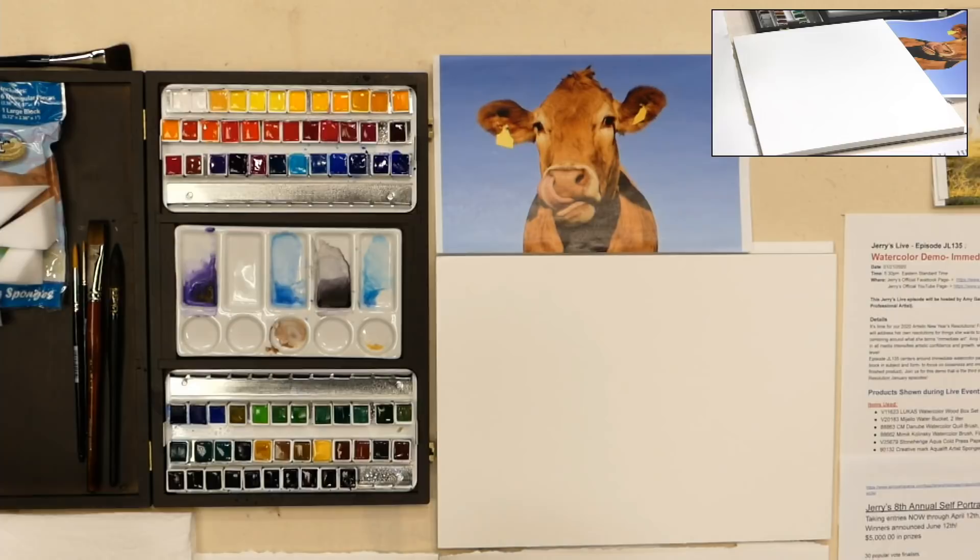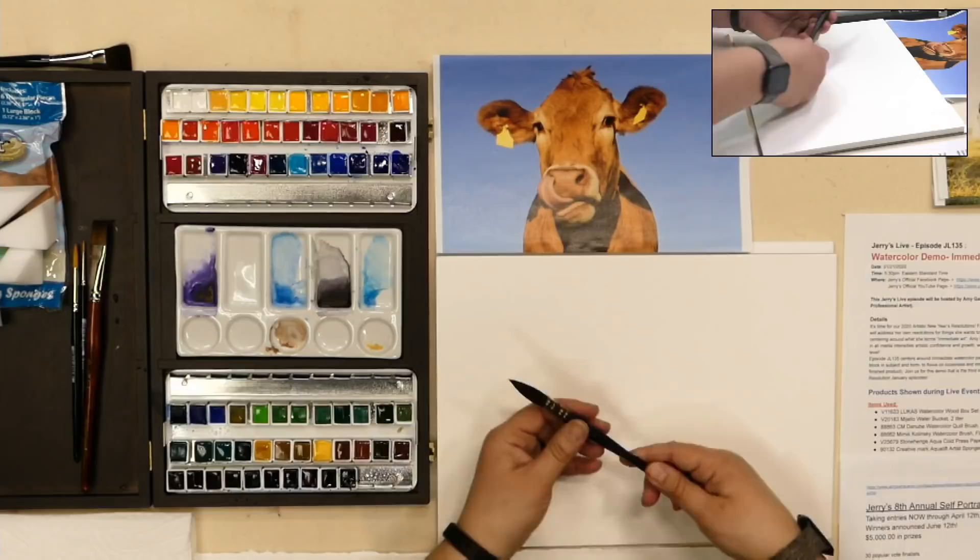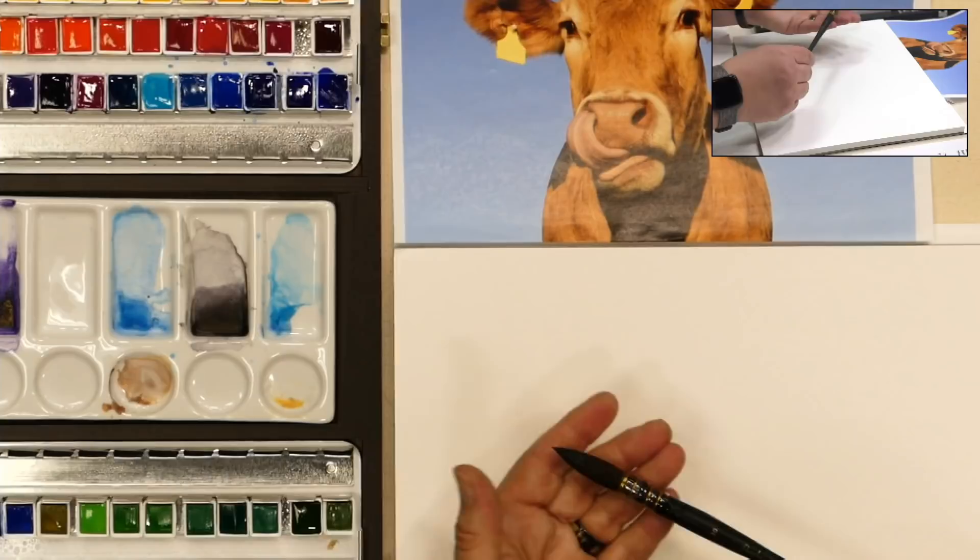I've got a water bucket and a Danube quill brush that I'll be using. It is a synthetic and natural hair quill brush that keeps a really nice point. It has that nice washiness of a traditional squirrel — it does have some Kazan squirrel in it, but also some synthetic, so it gives it a little bit of spring and snap and a really nice fine point. I'm also using a size 20 Mimic Kalinsky synthetic sable for nice flat work.